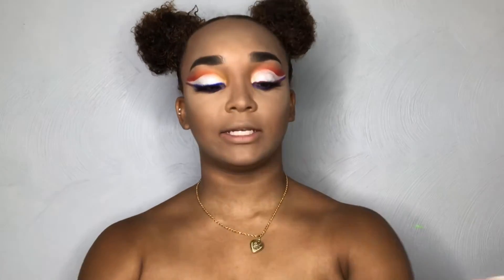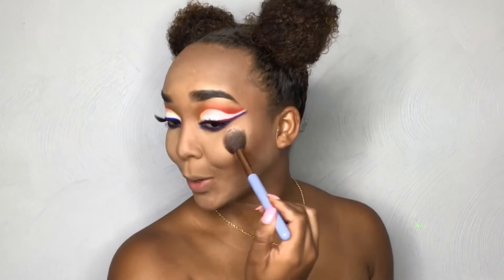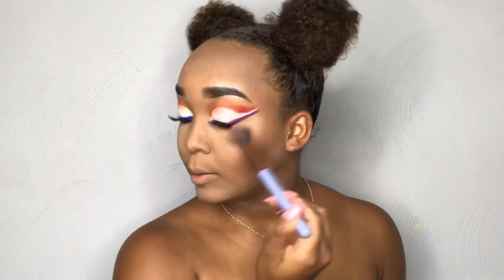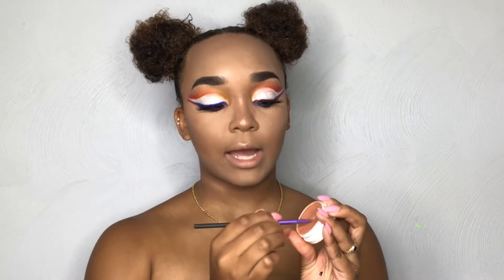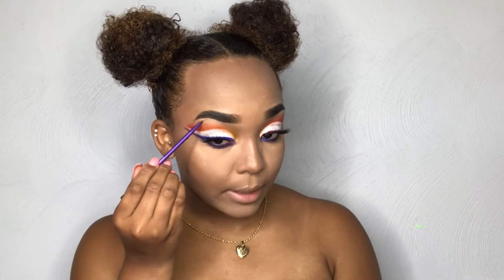After I finish baking, I'm going to go ahead and add my highlight. I'm going to be using the Colourpop Most Unnecessary Super Shock Cheek Highlighter, and I'm going to be using my Luxie 522 Tapered Highlighting Brush. Oh girl, that's bomb — that's some bomb highlight! Then I'm going to go in with my Real Techniques Fine Liner Brush, dip it into the highlight, and put it on my brow bone.